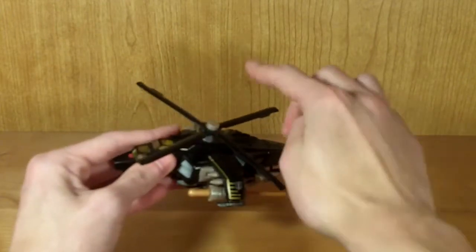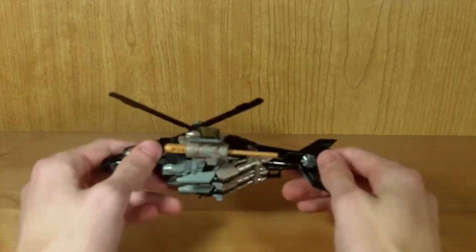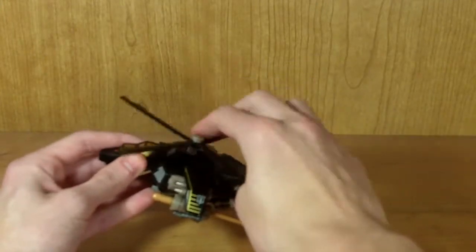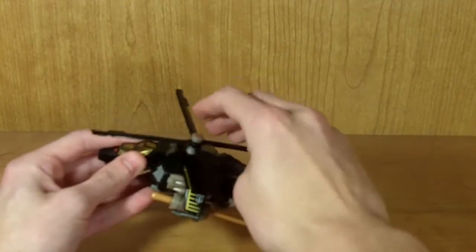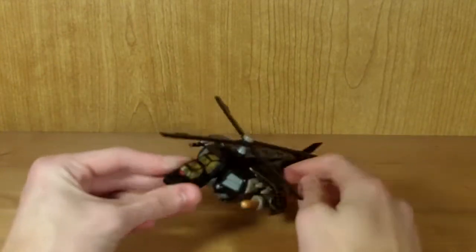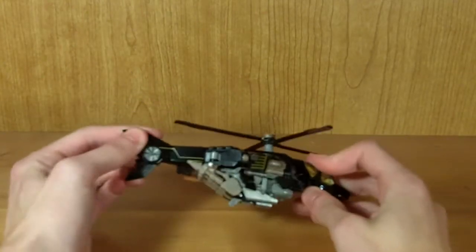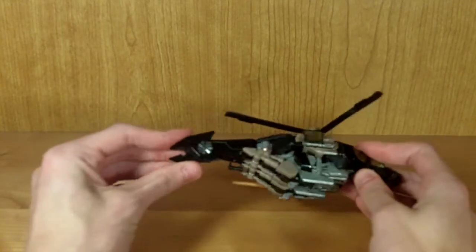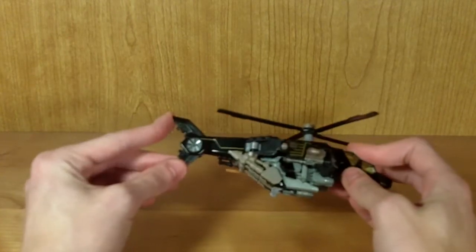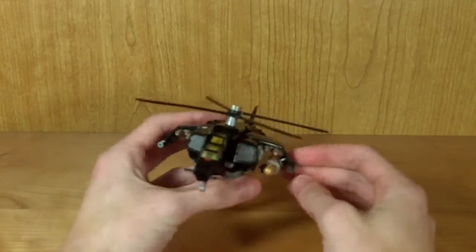Not much to say about it in terms of features. It does have a freely rotating propeller — it doesn't have a mechanism that lets you push a button and spin the blades like on Movie Blackout or Armada Cyclonus, but you can flick it with your finger. It spins fairly freely; the friction does stop it after a few seconds. It also has a poseable tail fin — you can fold it up or do pretty much whatever you want with it, which is a nice bonus.